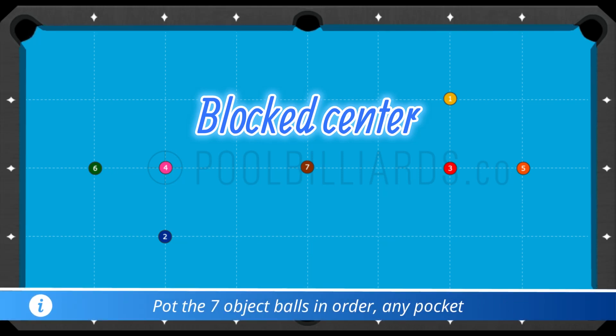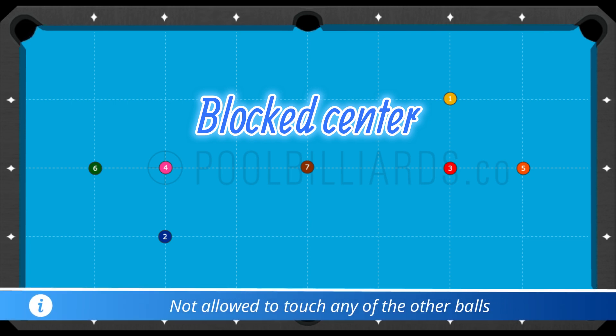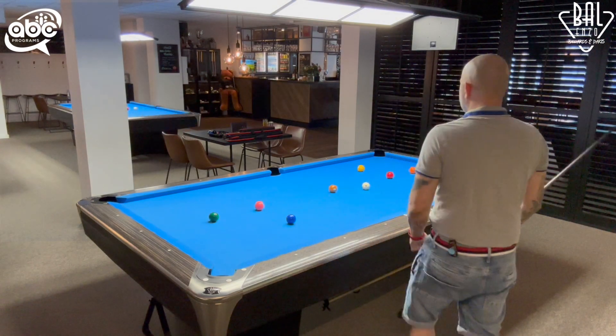Welcome back. The rules of this exercise: put the seven different object balls in order in any pocket. Don't touch any of the other balls. You start with a ball in hand.